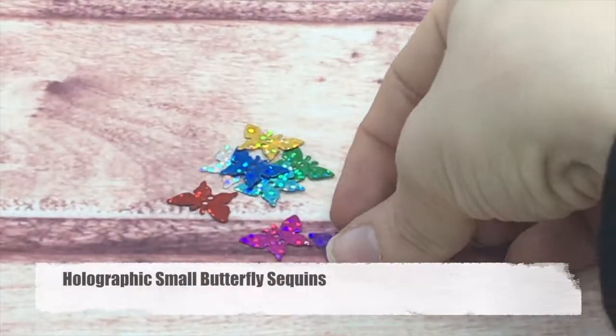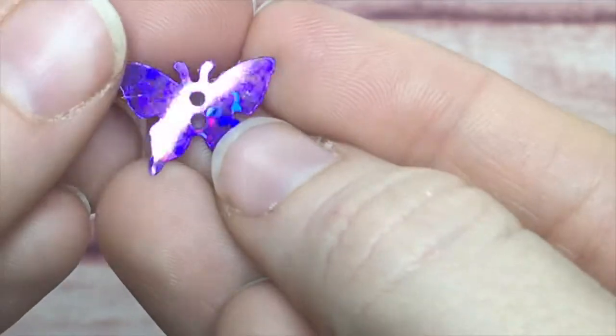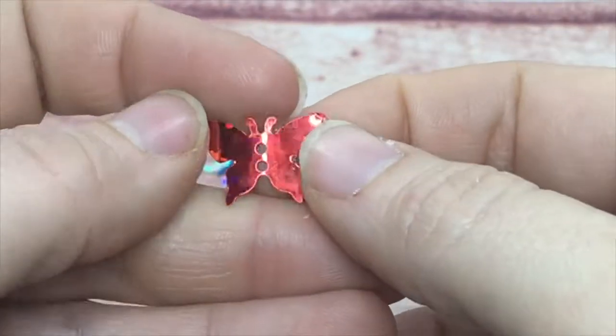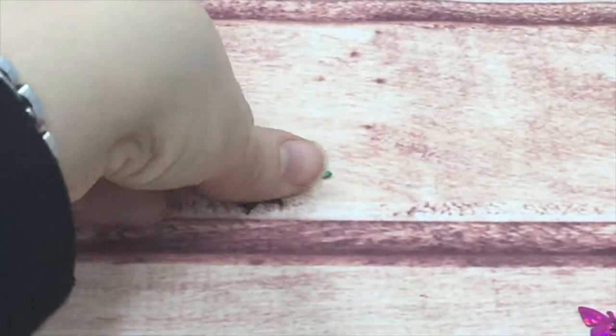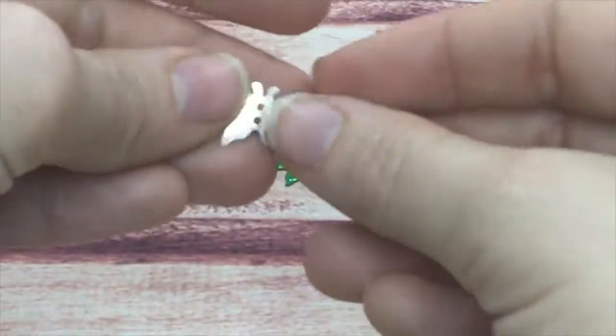Next are my holographic small butterflies — same size but with that cute little sparkle like all the holographics. So far we've seen silver, red, pink, gold, blue, teal, and green. They're gorgeous.